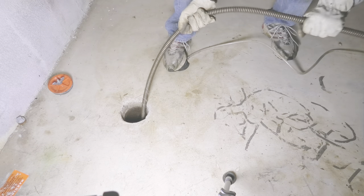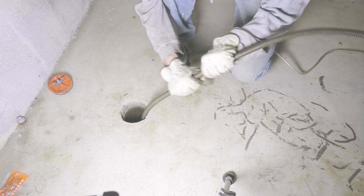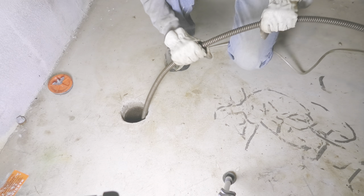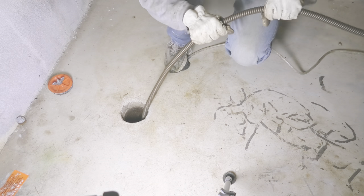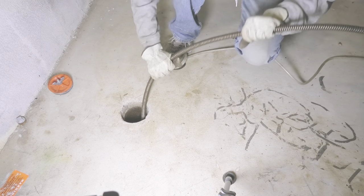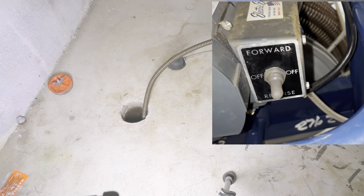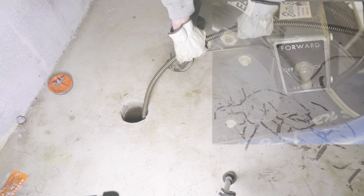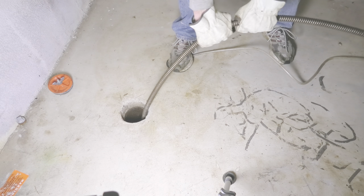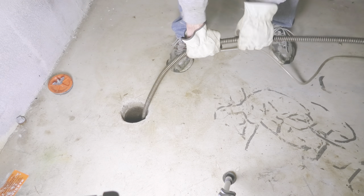If you ever get to a point where the cable starts to fight back or just doesn't want to go in as before, it's very likely that the cutting tool is stuck. You definitely want to stop the machine right then and there, because otherwise you risk major damage to the cable. At that point, stop the machine, set it into reverse, and slowly and carefully retract the cable just a couple of feet until it's free again.